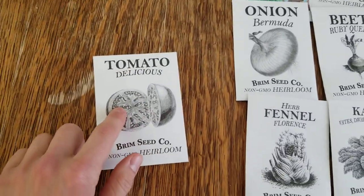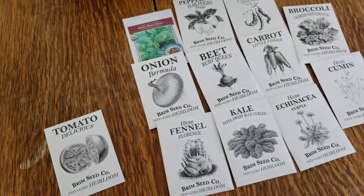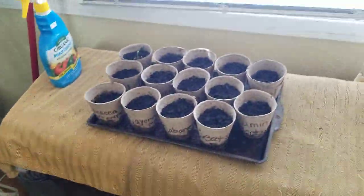The only one I did not plant were my tomatoes because they take longer to grow, and they probably won't grow at the same time as the rest of these plants.